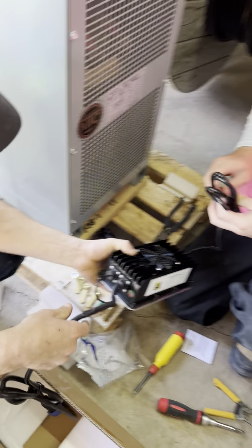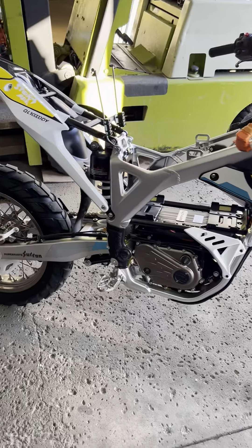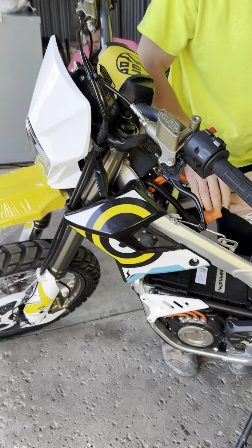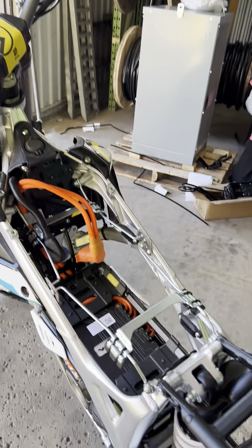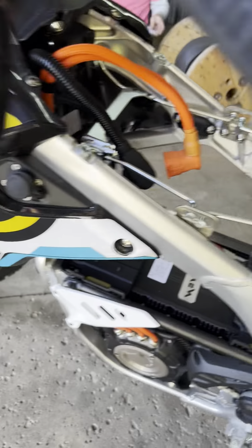That's how we're gonna mod that one out so we can charge it up. Let's put the seat back on this beast and roll it out for display. And that's pretty interesting — you made that look easy, Alex, because I was struggling the first time to get it off. 'I definitely loosened that for you, bro.'